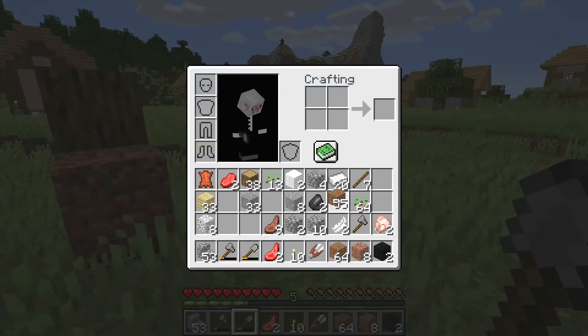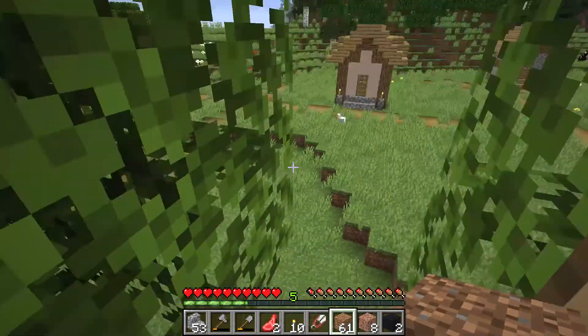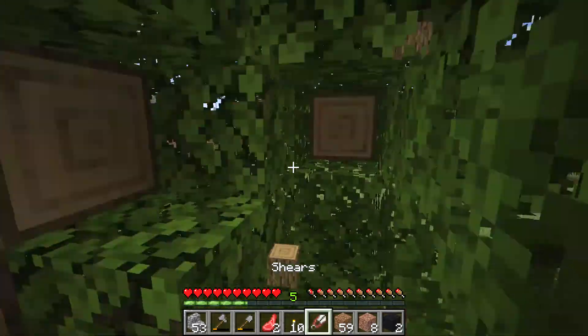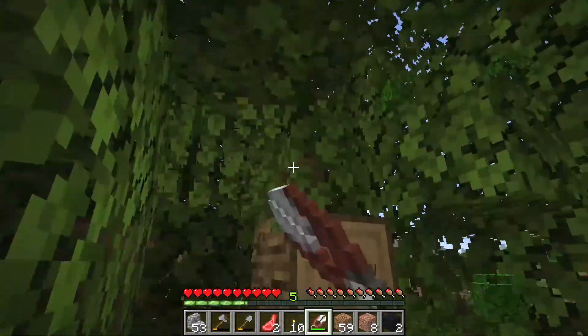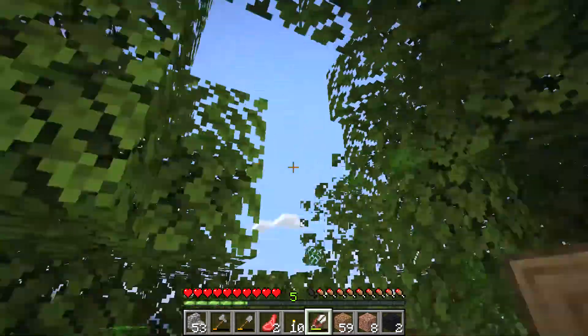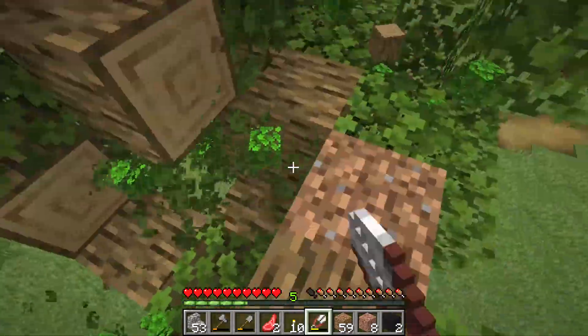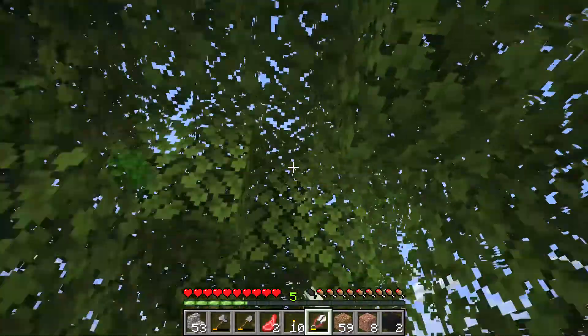To find wooden blocks or logs inside a tree easily, just bring a pair of shears with you and shave away all the leaves that are in your way. This reveals all the wooden logs, which you can then chop with your axe.